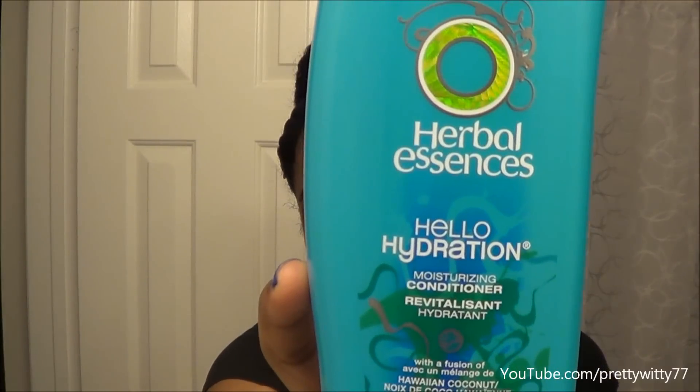Hi ladies, it's me Pretty Witty 77, and today I'm finally going to get on video how I make my moisturizing mix. If you're just now tuning in, I do moisturize my hair with a conditioner — it's a moisturizing conditioner that doesn't have protein or a large amount of much, it's pretty much moisture-based. It is Hello Hydration by Herbal Essences. I love this so, so much. I used it as a co-wash — that's how I discovered it — and it made my hair feel like it wasn't mine. I was like, oh my god, it feels so good.